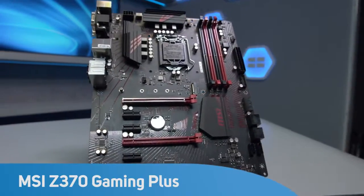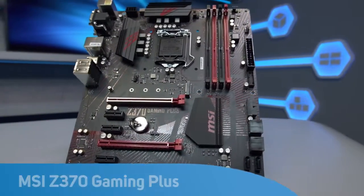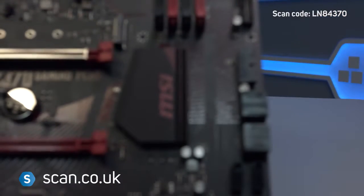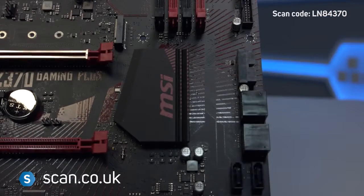Supporting Intel's 8th Gen Coffee Lake processors, the MSI Z370 Gaming Plus is one of the latest additions to MSI's performance gaming range of motherboards.